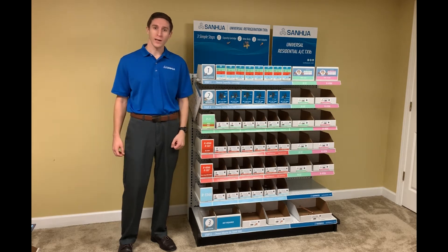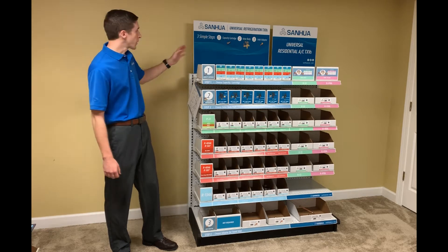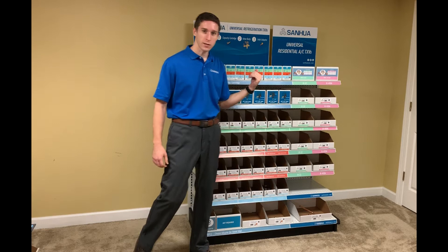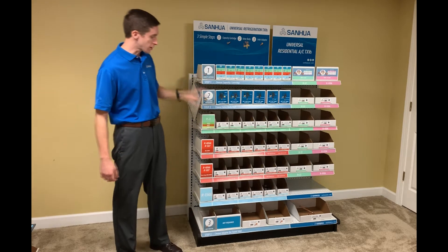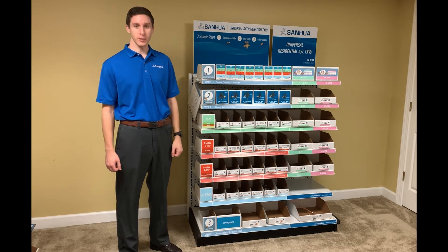Hello, I'm Daniel with Sanwa, and I'm here to train you on how to use our TXV merchandiser. As you can see from the headers up here, the left half of this merchandiser covers refrigeration and the right half is for residential AC. Between these two applications, this merchandiser will cover over 95% of the TXV demand that you'll see out there.